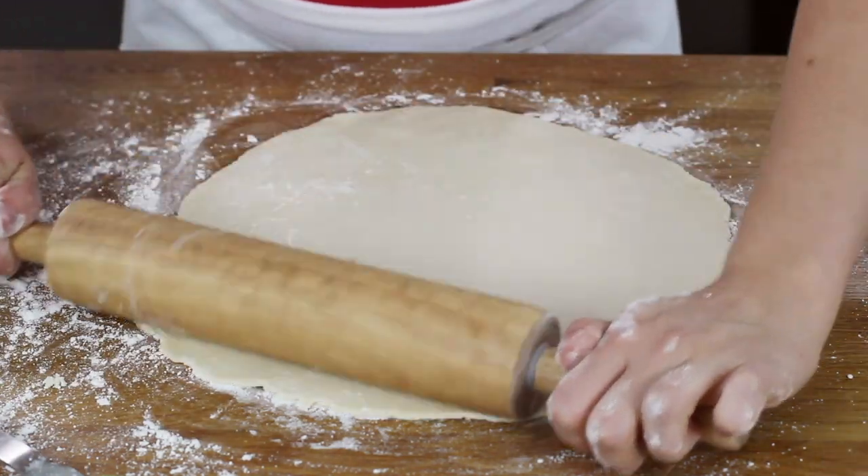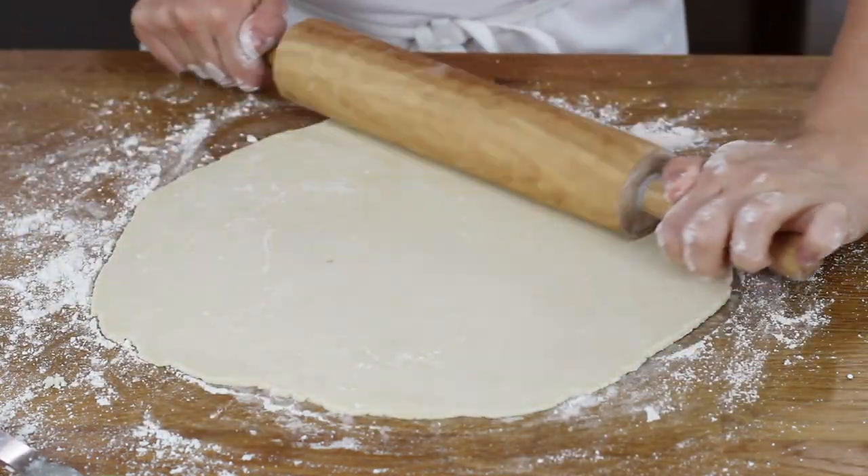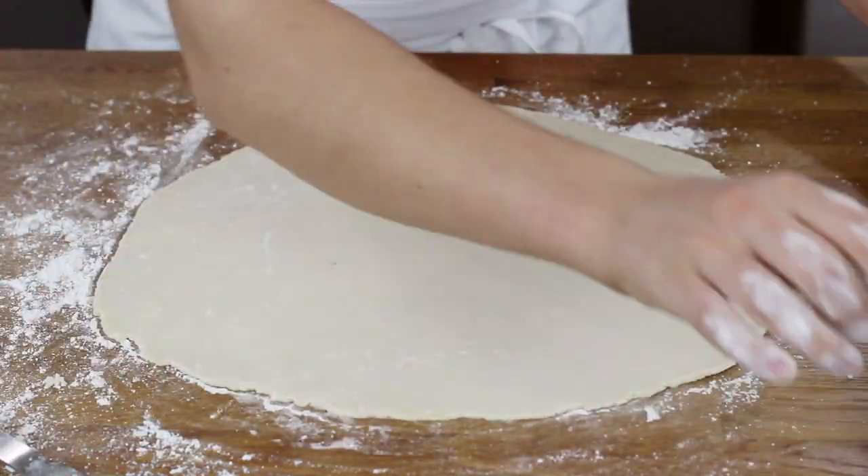Hey everybody, Sam here from Sugar Spun Run and today I'm going to be showing you how to make my favorite easy pie crust recipe. If you are still buying store-bought pre-made pie crust, or if you are yet to find a pie crust recipe that is foolproof for you, then today's recipe is just for you. This recipe has been in my family for decades. We are going to be using a food processor, which will take out most of the work. So please grab your food processor and let's begin.